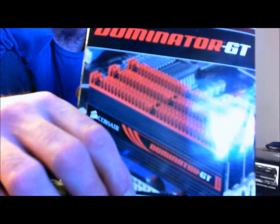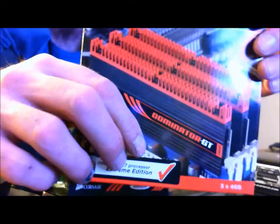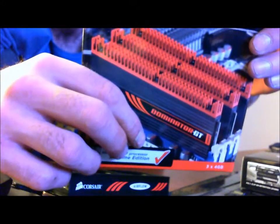This is a 2000MHz kit. These are low latency — apparently they're tested for 9-10, 9-27 at 1.65V.